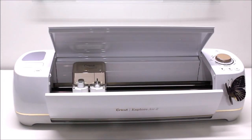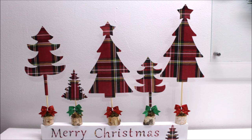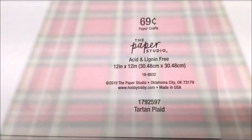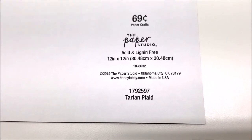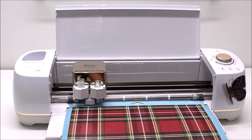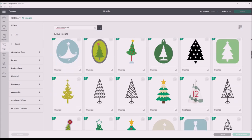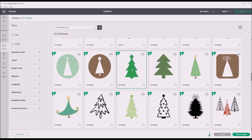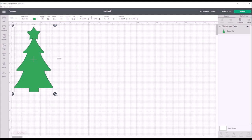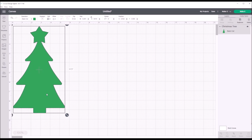Let's jump right in and make our first project. I made this holiday home decor piece that says Merry Christmas out of craft paper from Hobby Lobby. I picked up four sheets, and they were four for a dollar. I loaded the paper on my mat, put it in my machine, and then went into Cricut Design Space where I hit Images and searched for Christmas tree.